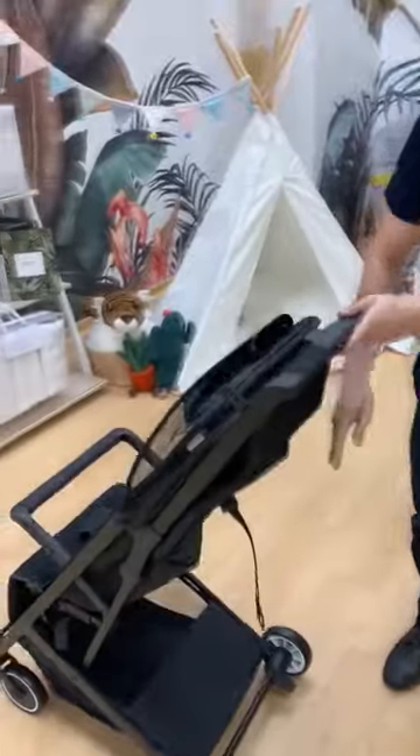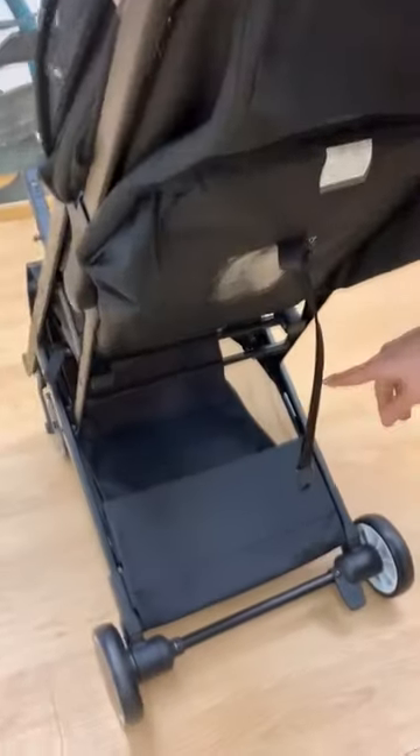For the basket, you can carry up to 3 kg of weight.